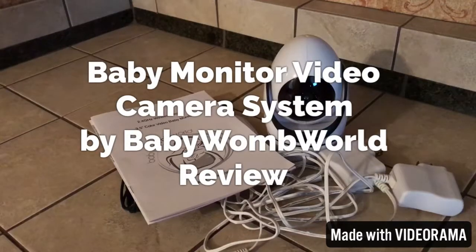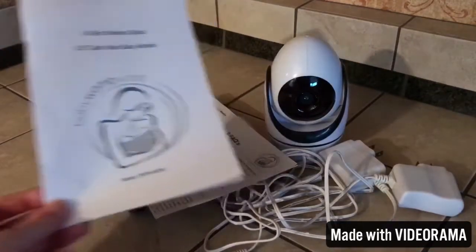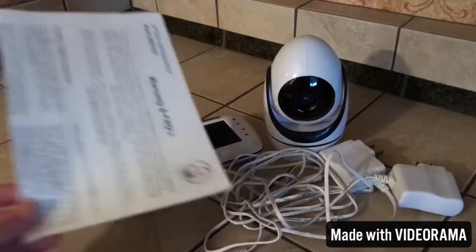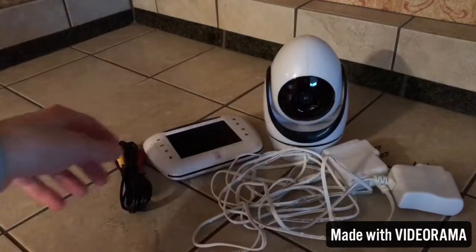Today I'm going to do a quick review on this baby monitor video camera system by Baby Womb World. You do get your instruction pamphlet, some warranty information. You get two chargers — one for the camera, one for the monitor.